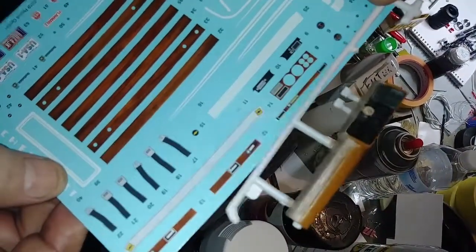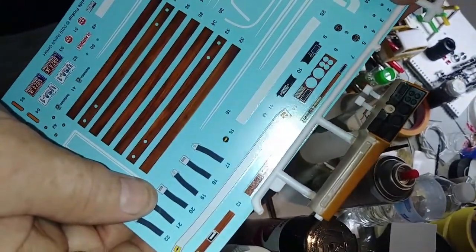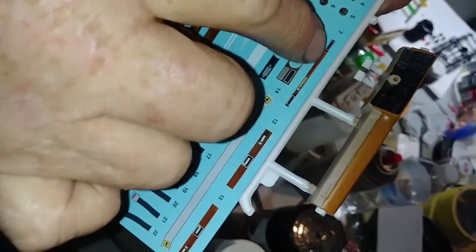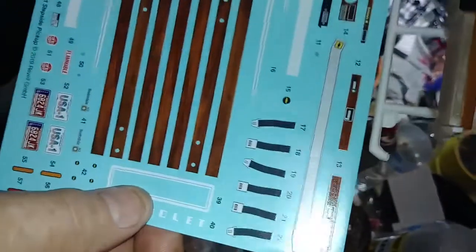See how all the details are raised on that — trying to get that sticker to lay down over the top of that is going to be difficult. But that's for the dashboard; it's even got the seat belt decals.